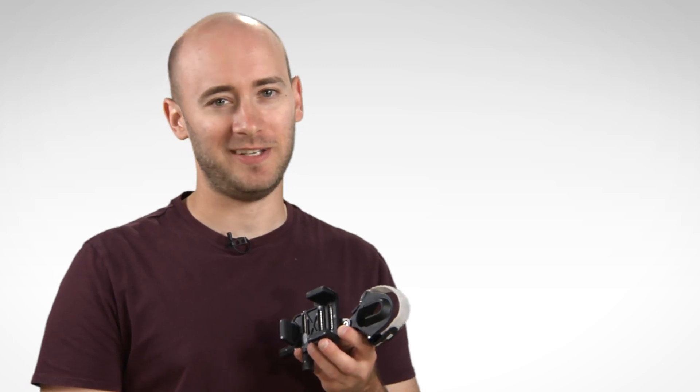This adapter is a quick and flexible way to use your smartphone for digiscoping. So check it out at eagleoptics.com.